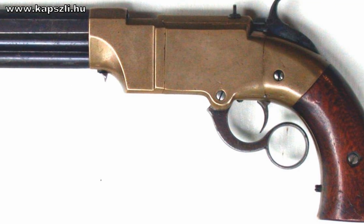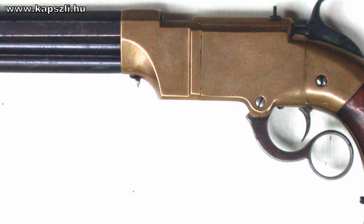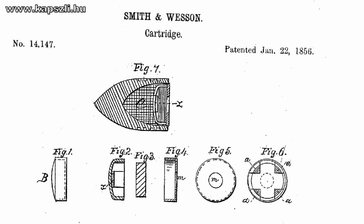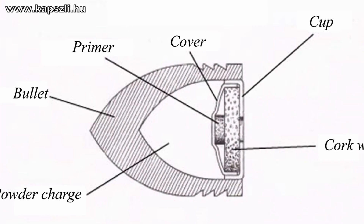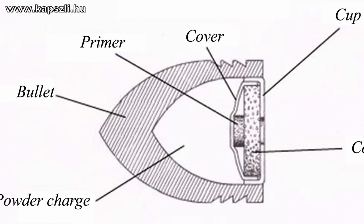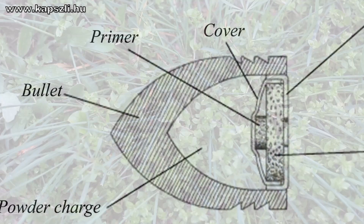The Rocket Ball was a skirted bullet with black powder filling the hollow base and a primer attached to the cup closing the bottom of the cavity. This was a straightforward concept, but the power of the cartridge was limited by the volume of the bullet's skirt, so it was not suitable for military service.